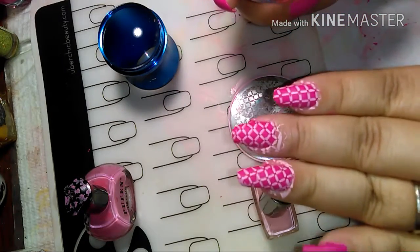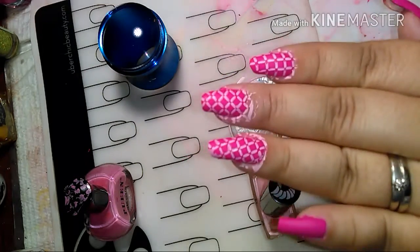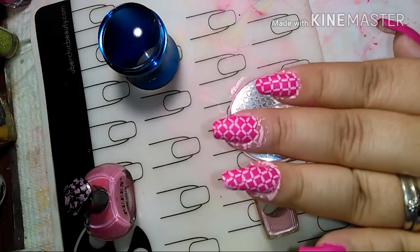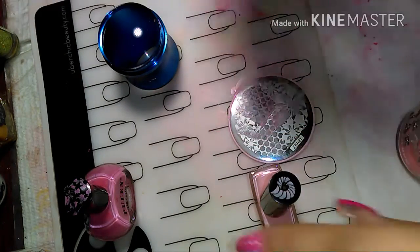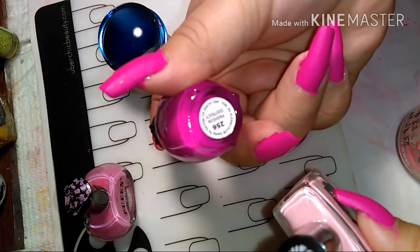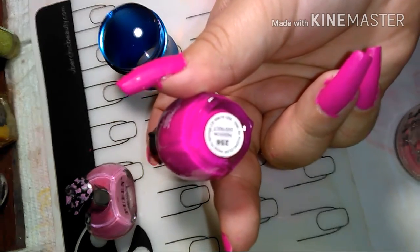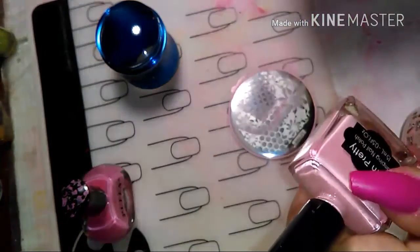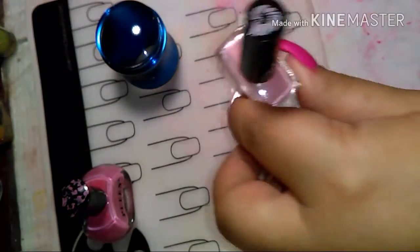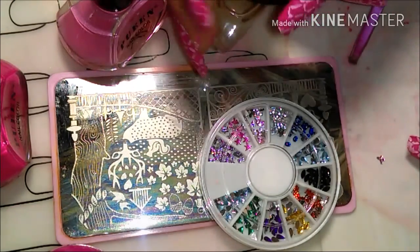I hope you guys like it — it's pretty simple. I was trying to stamp bows; I had a plate with little bows in it, but I ended up losing that footage, so I just used one of these plates I got from Dollar Tree.